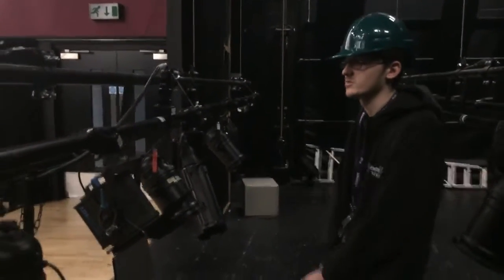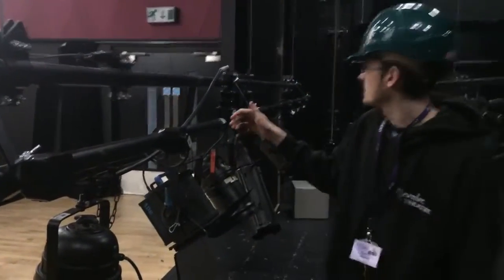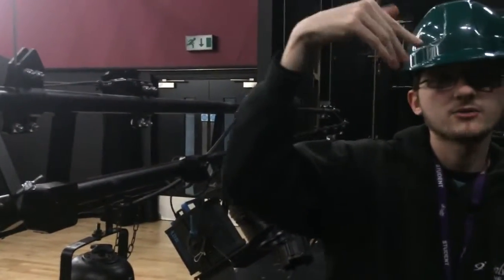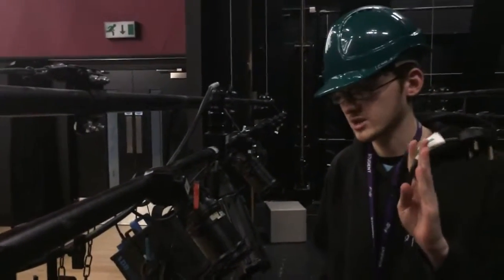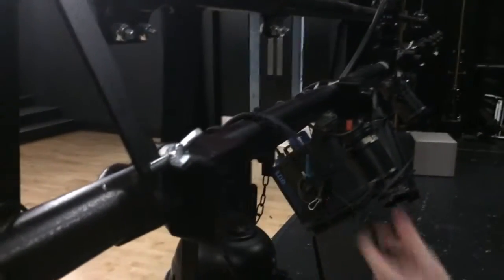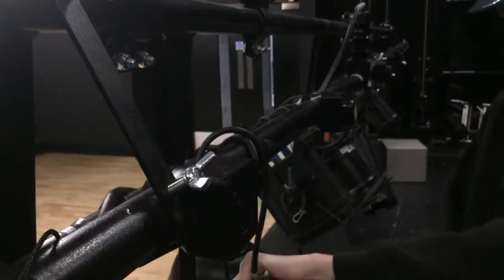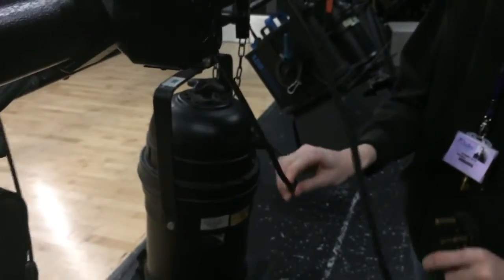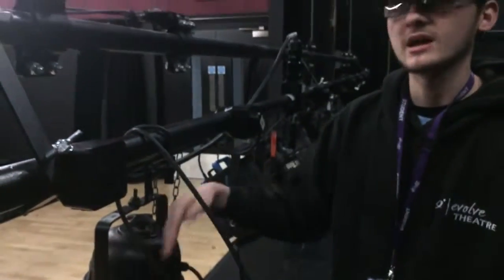We're now on this side of the winch bar where we have all of our plugs that we plug our lanterns into. As I said before, these go to a multi-core cable which then goes up to the fly tower, and that gets transferred back into 12 individual plugs which get put into the patch. We want to get the plug of the lantern and make sure the cable isn't hanging close to the light, as it could burn — keep some slack but not close to the lantern, because these parkhands can get very hot.